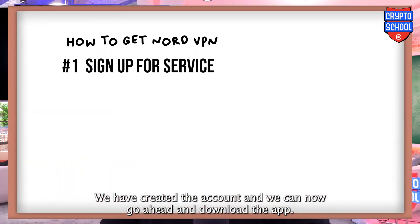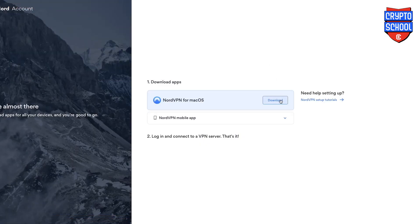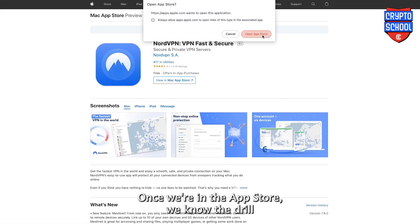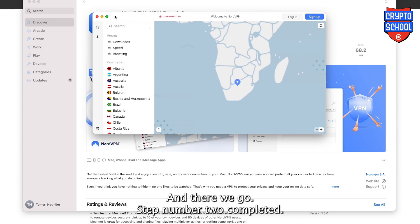We have created the account and we can now go ahead and download the app. We're opening it in the app store. Once we're in the app store, we simply go ahead and download the app and then open the app. Step number two completed.